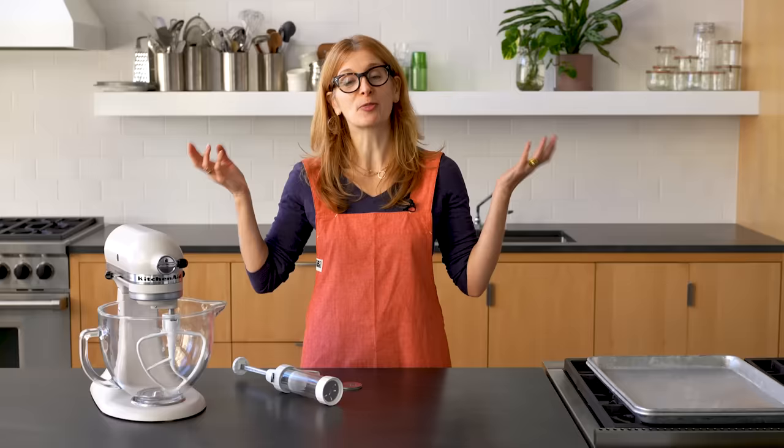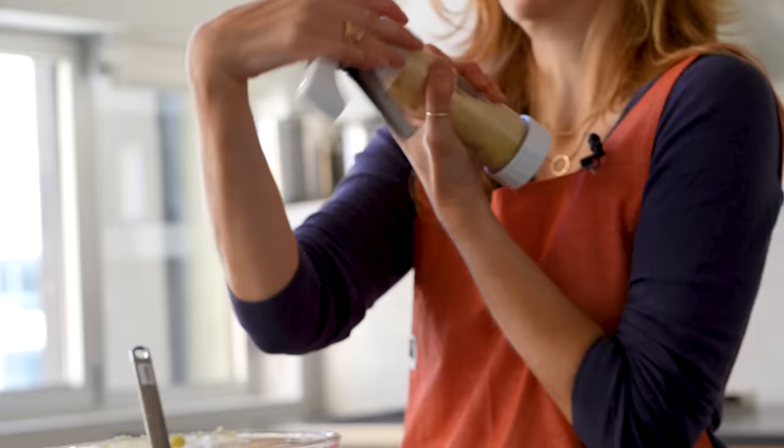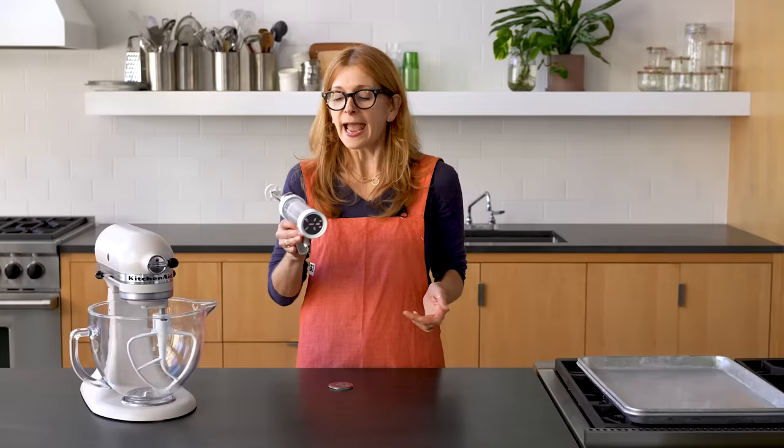What is a spritz cookie? You're spritzing. The word spritz comes from the German word spritzen, which means to squirt — which doesn't actually sound very good when you're talking about cookies. But what that means practically is that you put the dough into a spritz gun or a pastry bag, and you press little shapes out.